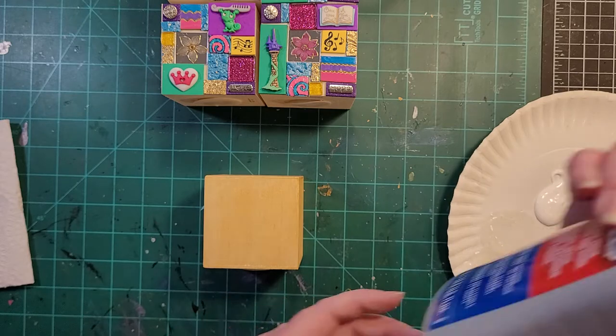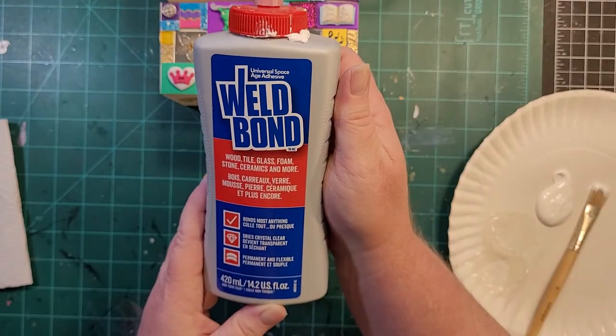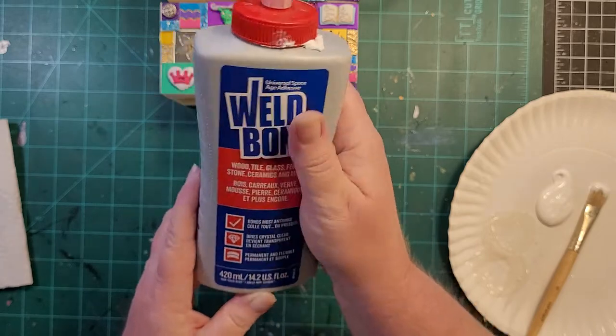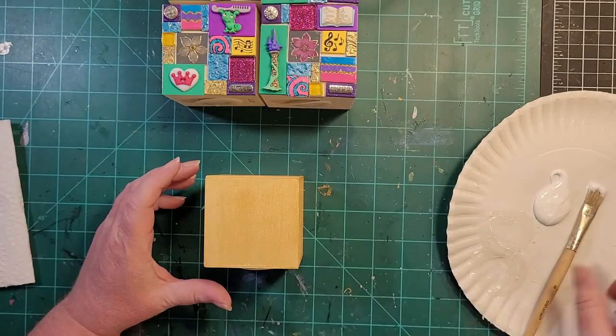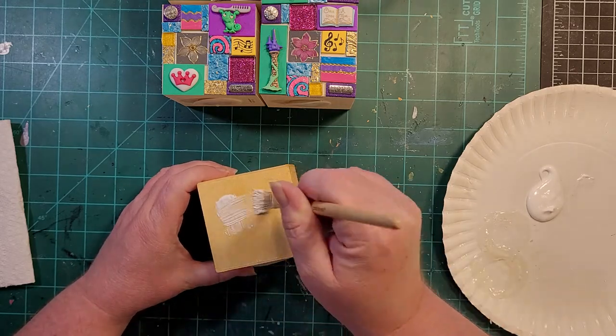This is just Weld Bond white glue — good for wood, tile, glass, foam, stone, ceramics, and more. I use this on all of my mosaics and it does a really good job.